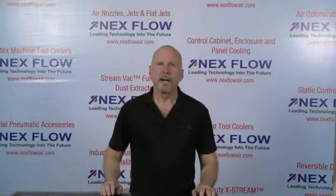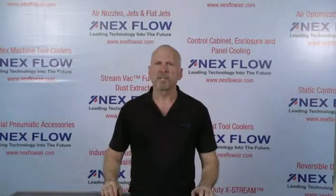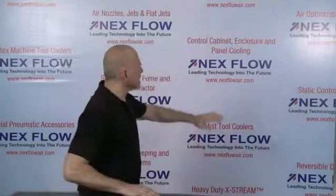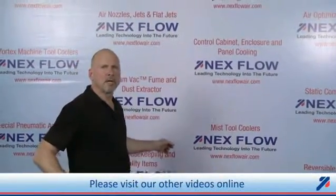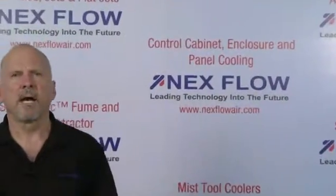Nexflow Air Products manufactures specialized compressed air technology to reduce compressed air use in your factory environment, reduce noise and sound levels, and enhance the safety of your operations. All of our technologies can be seen on our website at www.nexflowair.com. Please contact us directly or any of our representatives worldwide, who are fully trained to assist you in your applications. Thank you.